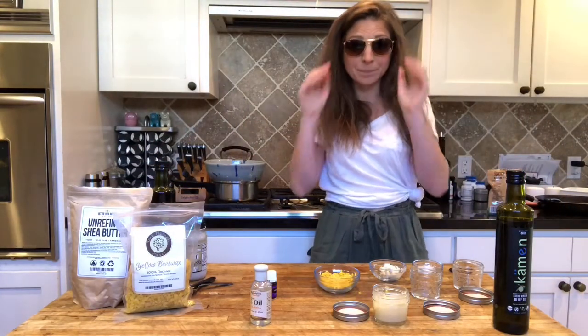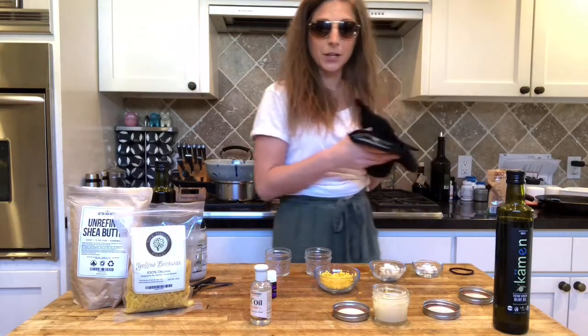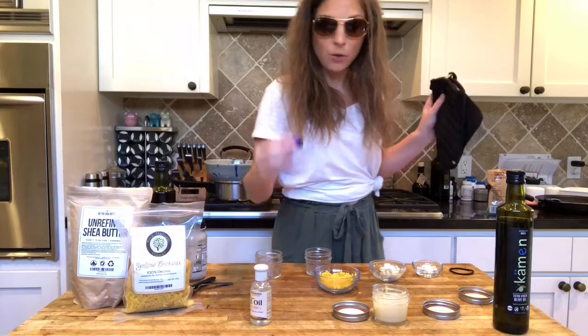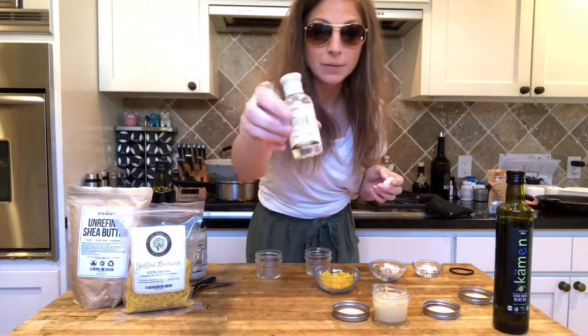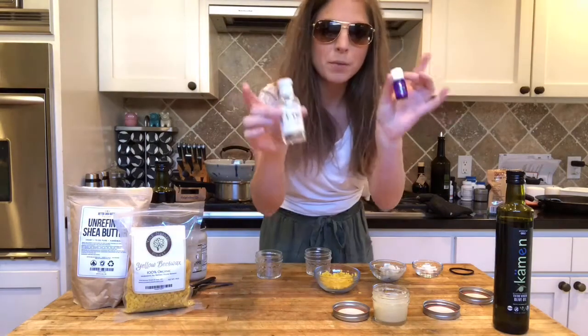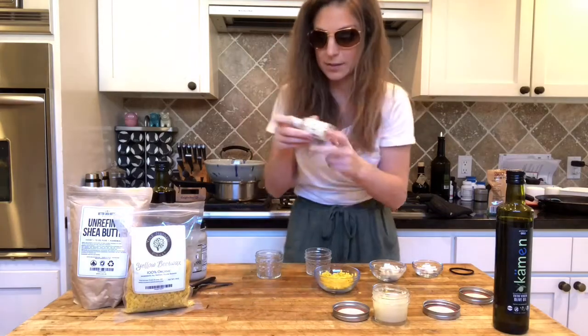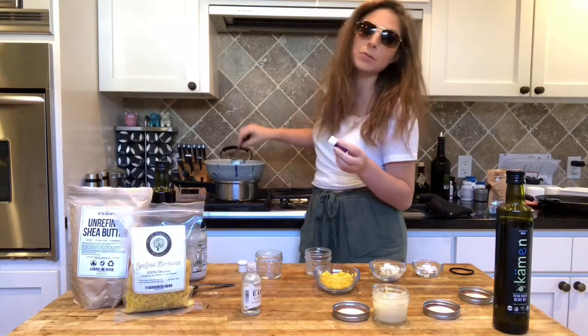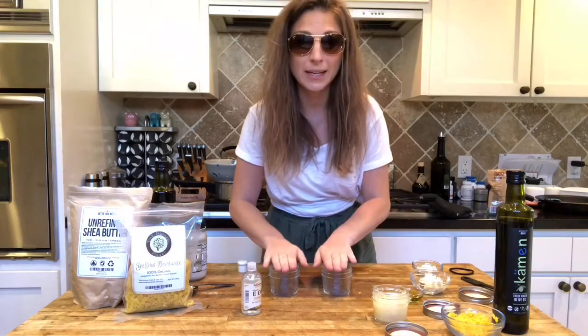Okay, we're back — this is melted and cool. What we haven't put in yet is the essential oils and the vitamin E. You don't want to put these in while the flame is on; it ruins all the qualities of this stuff. I'm gonna put about five drops in — that's per jar.